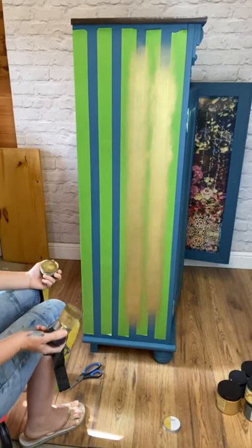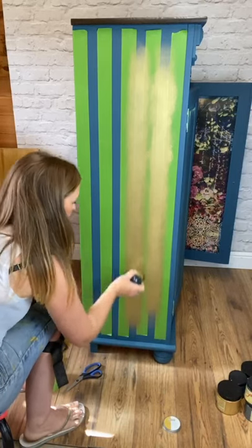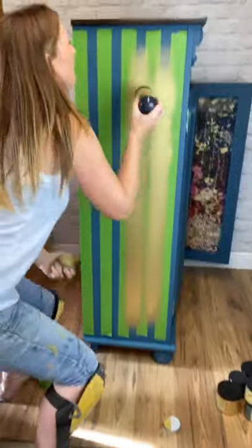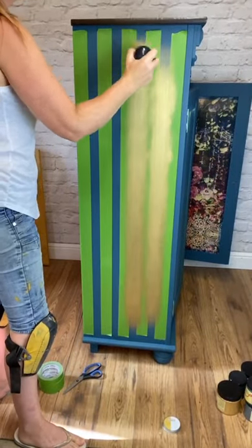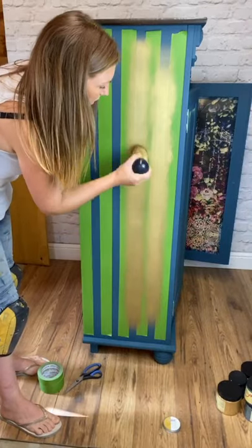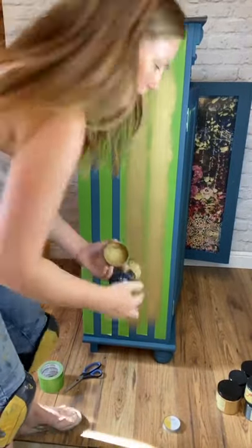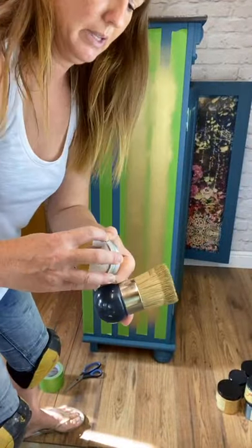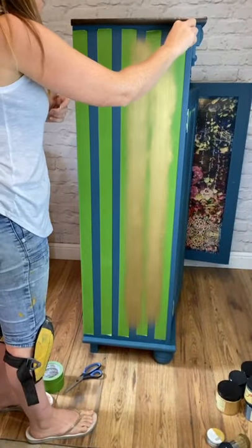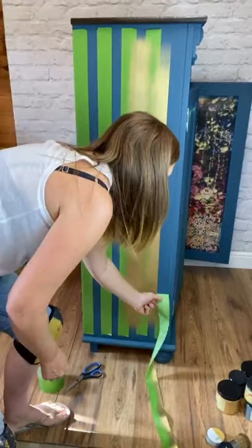I won't be staying on long today — it was literally just to show you a really effective way to do this. I'm going a bit lower on this one, and a little bit higher up here. Okay, so there we go — there's two stripes done. Let's do a reveal — I'm going to take these two pieces of tape off and we'll see what you think. You can see how crisp the line is.